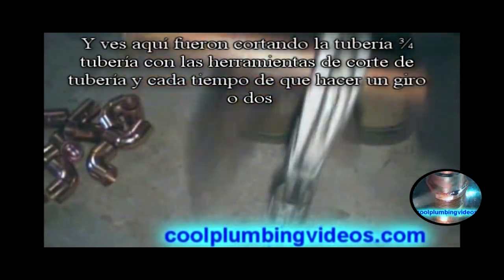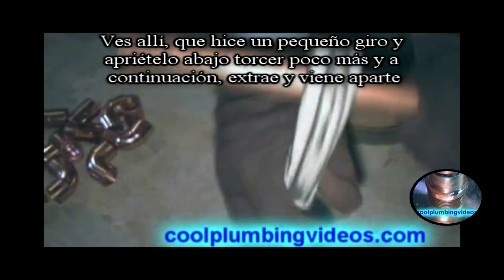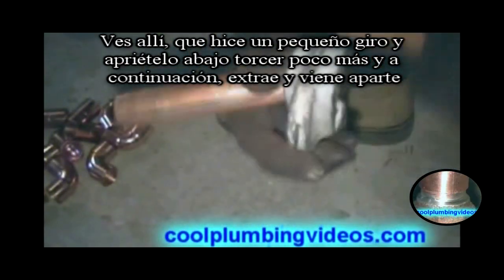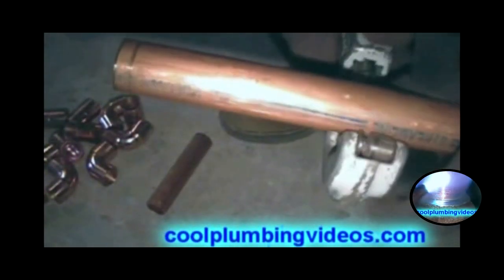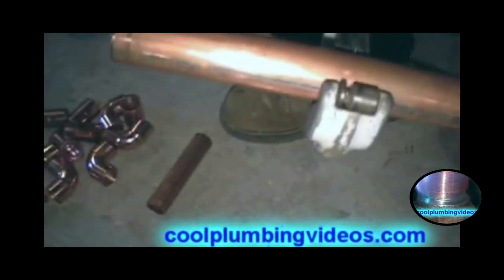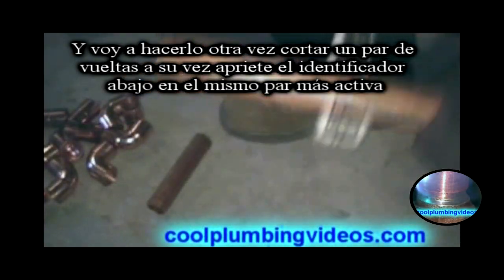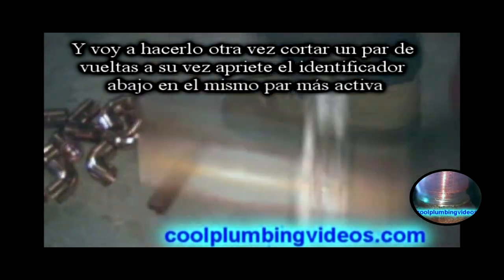You see here we're cutting the three-quarter inch pipe with pipe cutters. Every time I make a turn or two, I just make a little twist to tighten it down a little more, then twist it a little more until it eventually pops and comes loose. We'll do this again — just cut a couple turns, turn the handle, tighten down on it, put more turns.